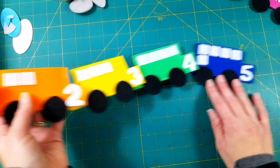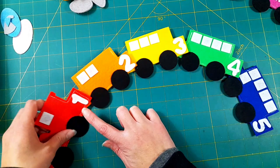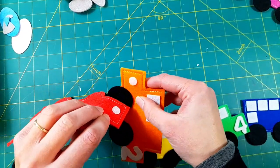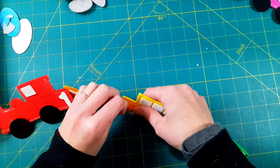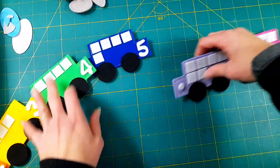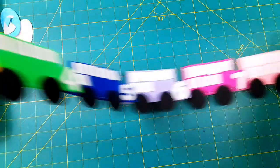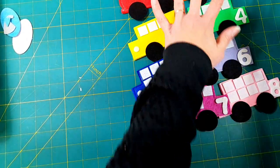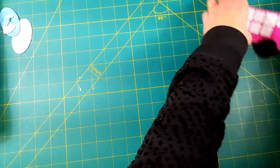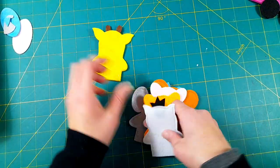All the train pieces are done — hot glued on all the windows and wheels, both included in my template, and the numbers are from the dollar store package I showed earlier. I've also hot glued on the velcro dots so children can connect or disconnect all the pieces of the train. It's super cute and very simple to put together. I'm putting those aside for a minute while I'm still waiting for my track paint to dry.